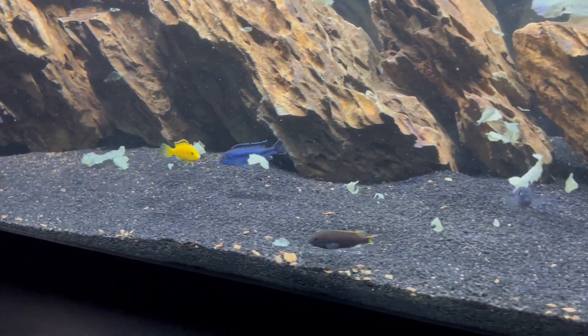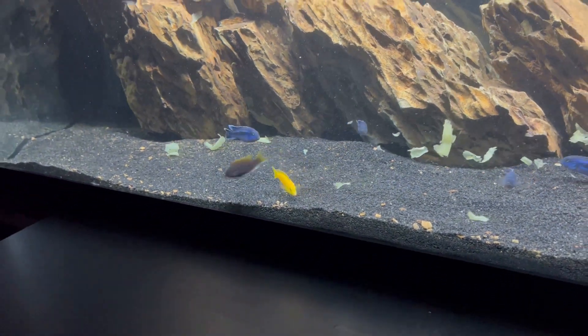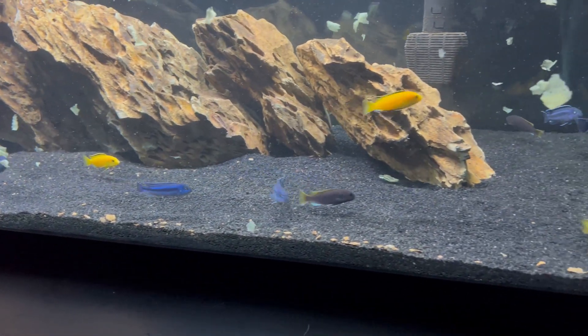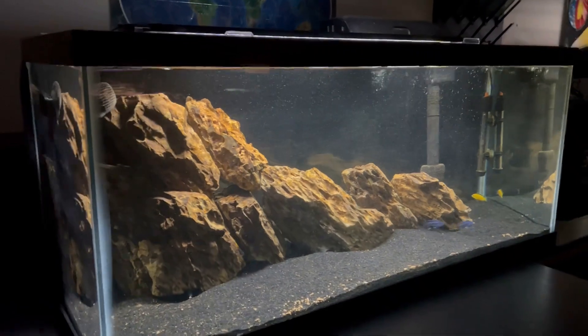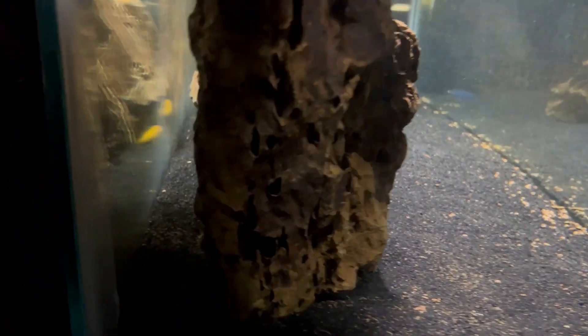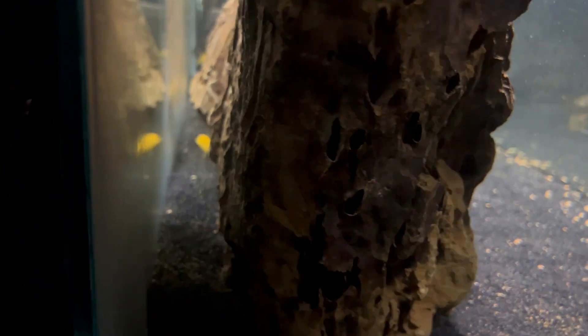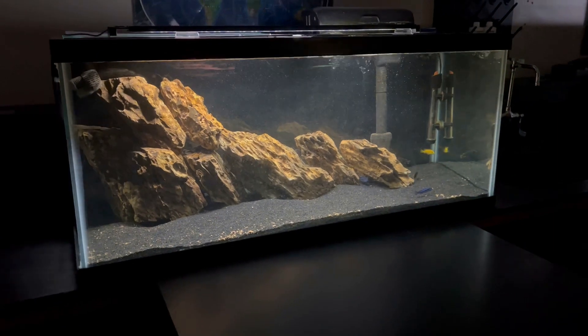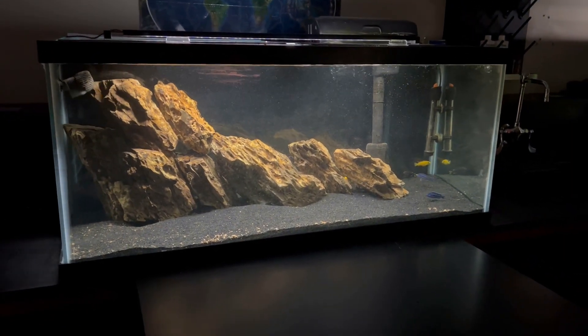The other fish seemed to be doing great once the initial acclimation period was over. I liked the look of the initial scape with the dragonstone giving a sloped mountain look. However, I hated how the fish would mostly hide behind the wall of rock when my students or I were in the classroom. My favorite part about Mbuna is how active they are in the tank, and I believe the scape was preventing that. I also noticed a large amount of detritus accumulating in the back corner opposite the filter intake, which I thought was raising nitrates more than I like. After about 4 months of no improvement, I thought it was finally time to switch things up.